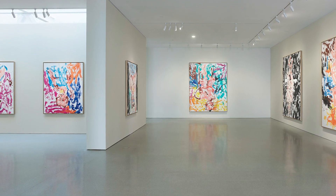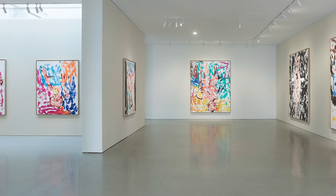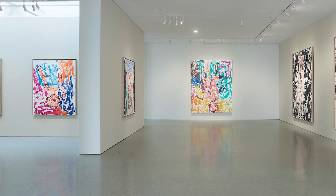My name is Richard Calvacaresi and I'm going to talk about the exhibition of Georg Baselitz's new paintings at Gagosian San Francisco.